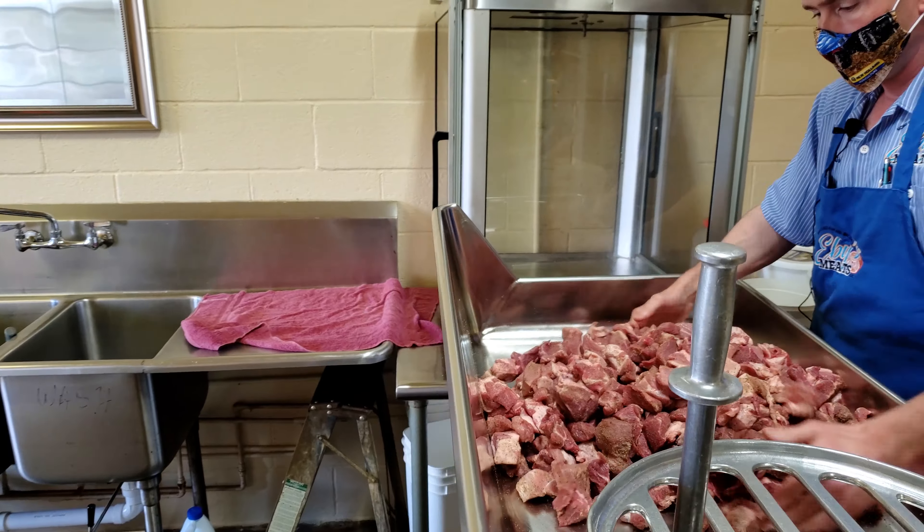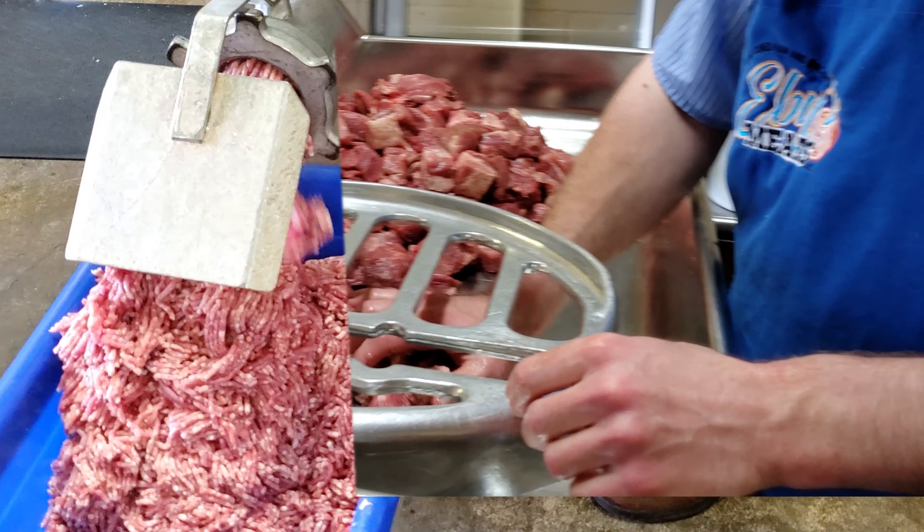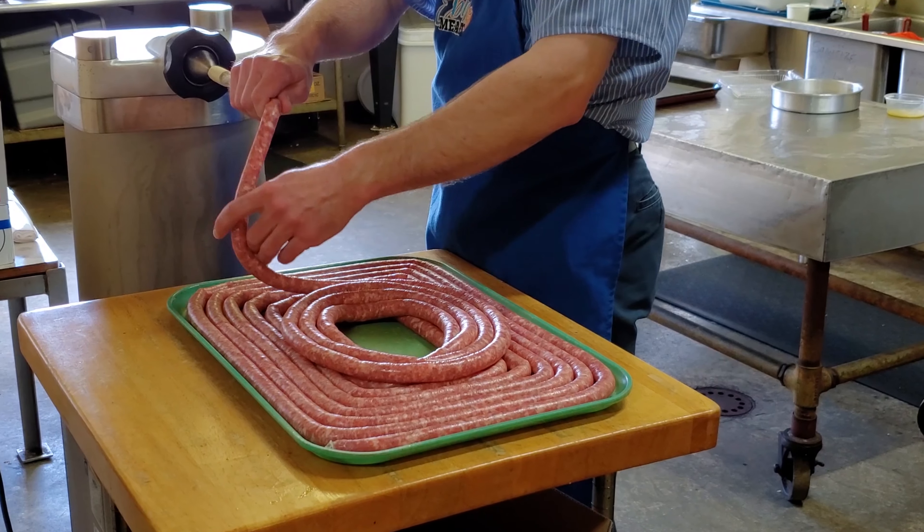Doug has tried both single grind and double grind, and he feels the single grind makes a less compacted product that seems to fry up well. I only like my sausage ground once — I think you grind sausage too fine. It fries up so fine, it seems like it disappears on you.